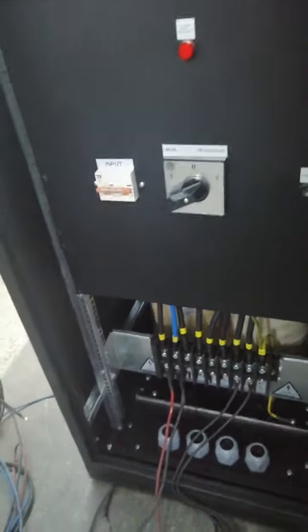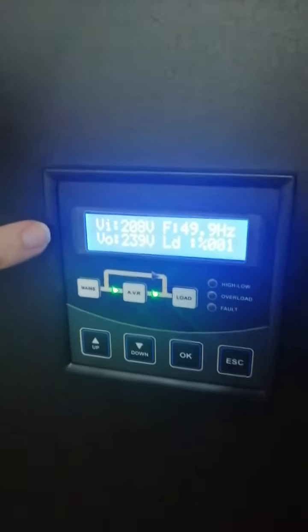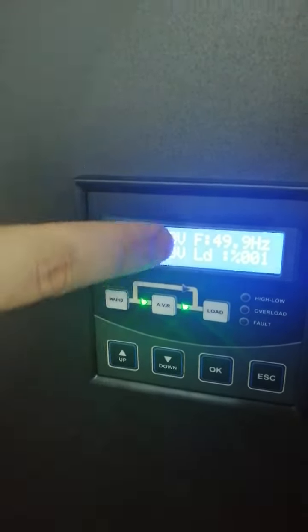The input range is from 200 up to 265 volts, and the output voltage is 240 volts. You can see all values via the panel: input voltage, output voltage, frequency, and load.